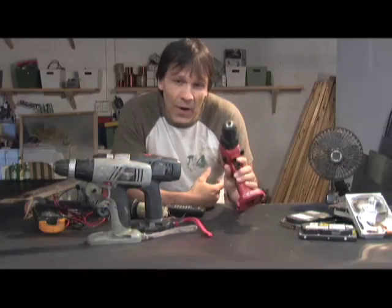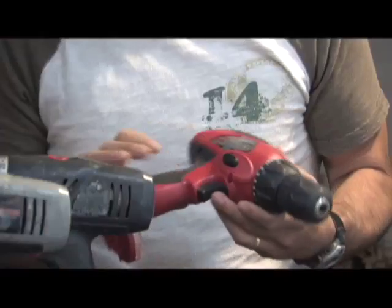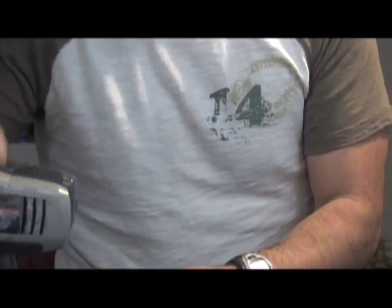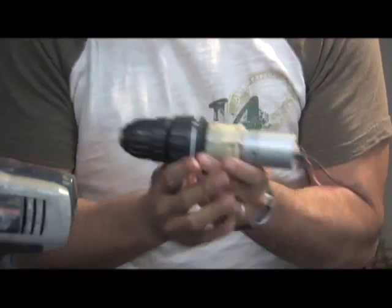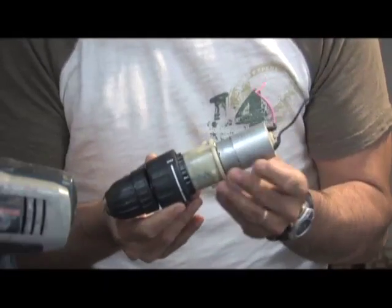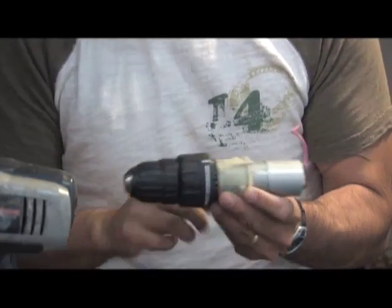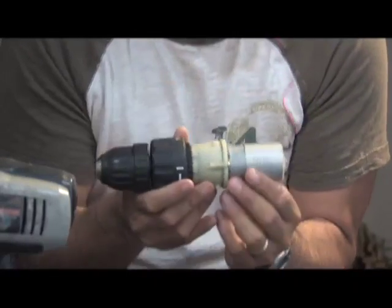Inside one of these there are some very interesting things you can use for your green project. All drills usually have three or four Phillips head screws that hold the casing together, and you can remove them pretty easily. Inside each drill is one of these — along with other switches — you end up with a 12-volt or 14.4-volt permanent magnet motor, and also a planetary gear system with a chuck on the front.